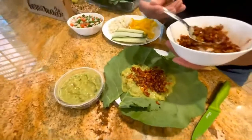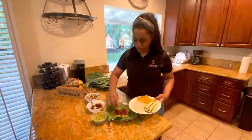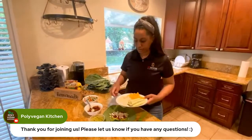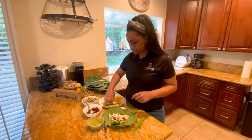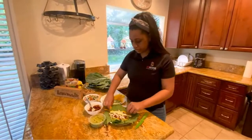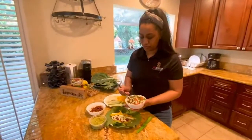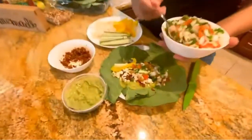Then I'm going to add my rice, which is actually cauliflower. If I were to do this again, I would put it into a food processor and make it a lot smaller, but big chunks are fine too. We're also going to add in some cucumber and bell pepper, and then I'm going to add my pico de gallo. Look at this — it looks so good.